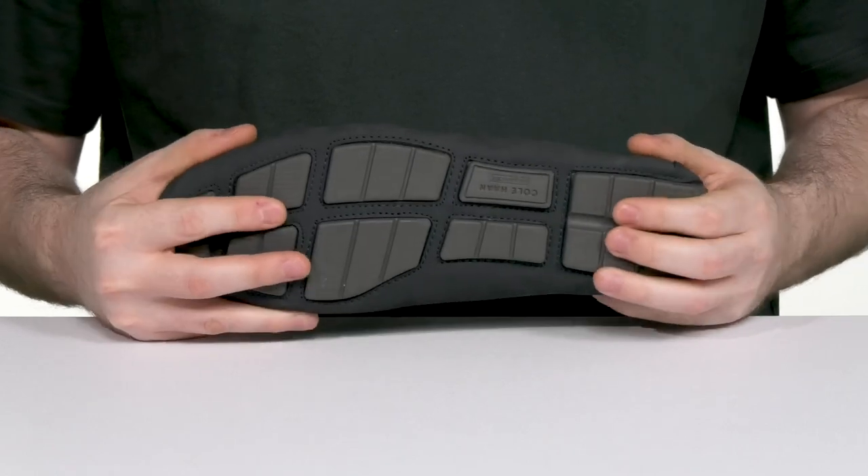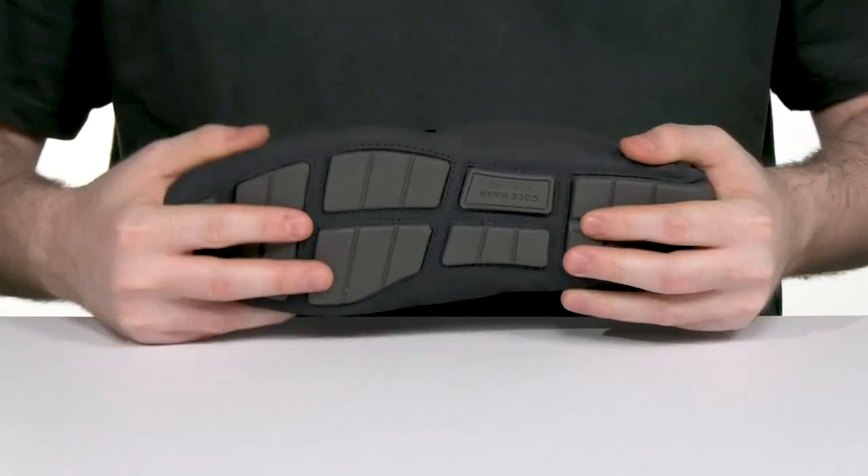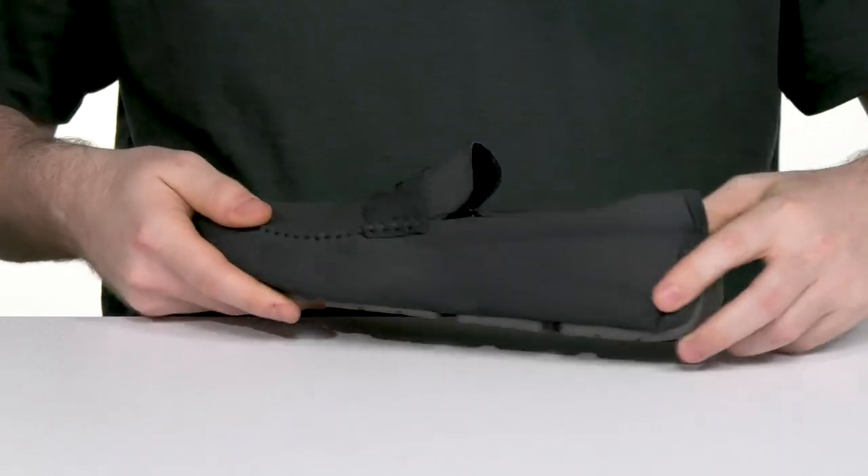Underneath it has an outsole made with durable rubber, giving it tons of grip with a lot of flex, along with a driver's heel there in the back.